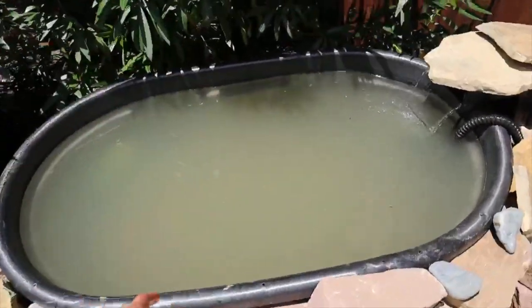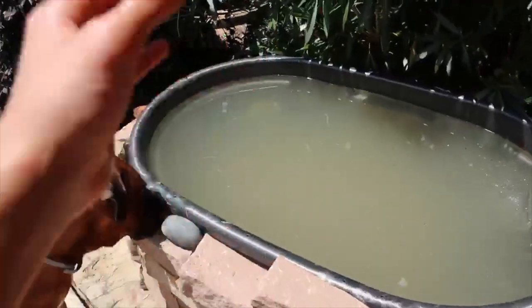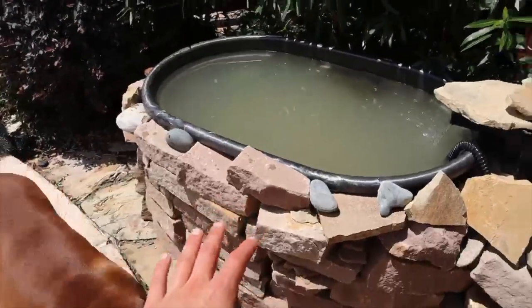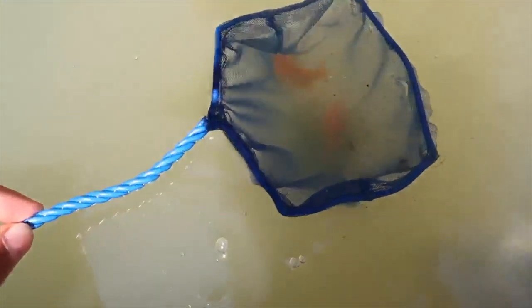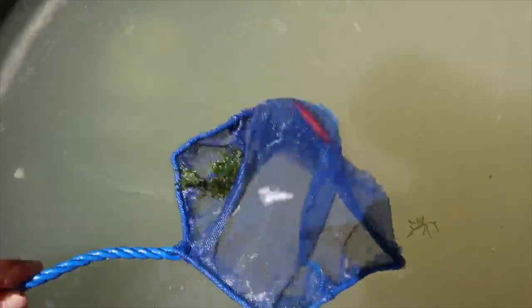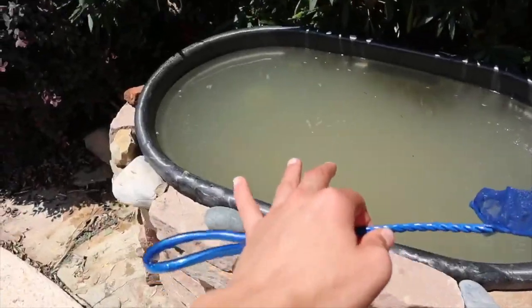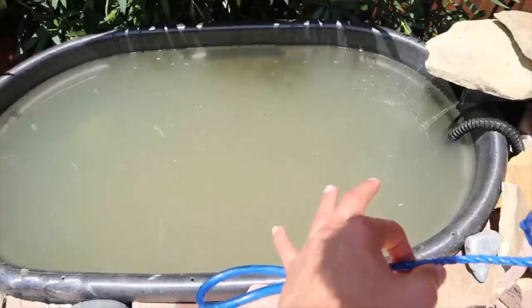Absolutely awesome — once this water clears up we'll get a better view of him. This is his home now. He's got the last two feeder fish from the old tub — originally he had about 30 introduced and has been eating them over time. All I can say to you fish is you've got a nice large space, but best of luck. One by one they go in. Eventually I'll get more feeder fish, whether I buy some or catch them from a pond.